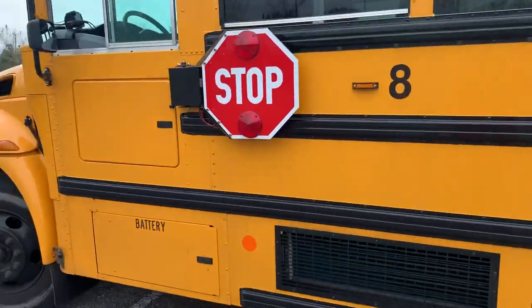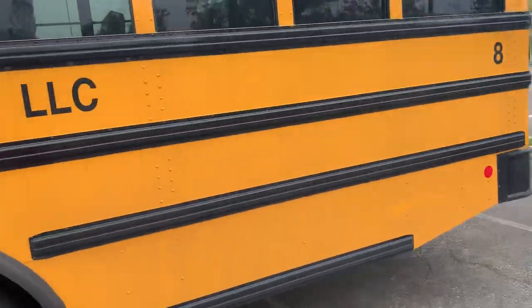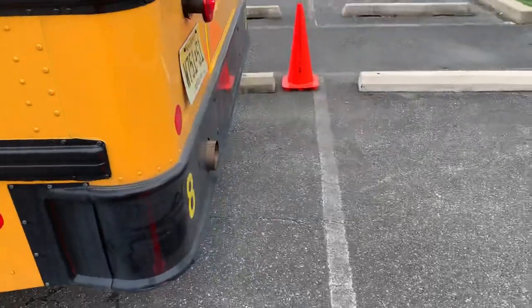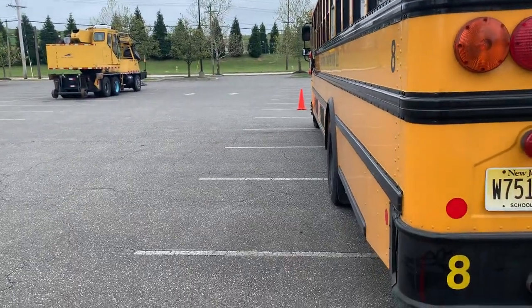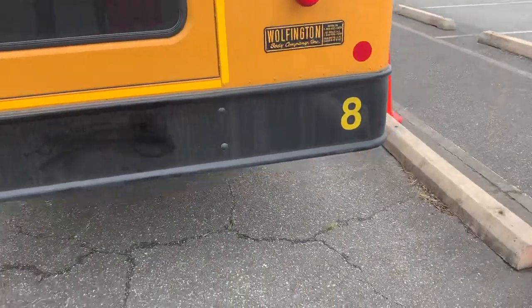Looking good. He seems to have pulled back, so we're going to check. He's in the front and the back here — a foot or better from there. He's definitely inside the box.